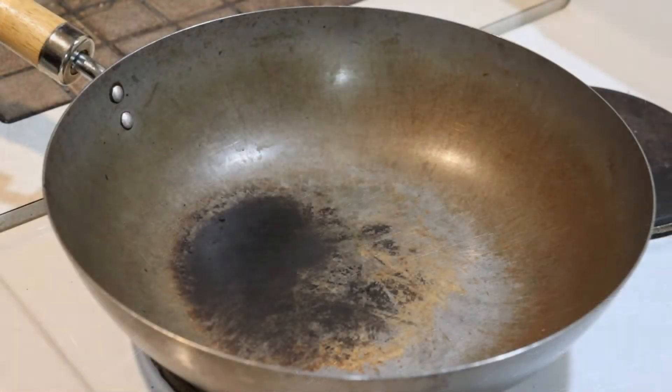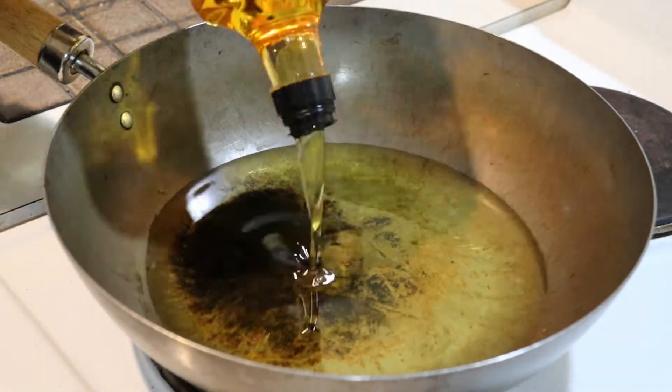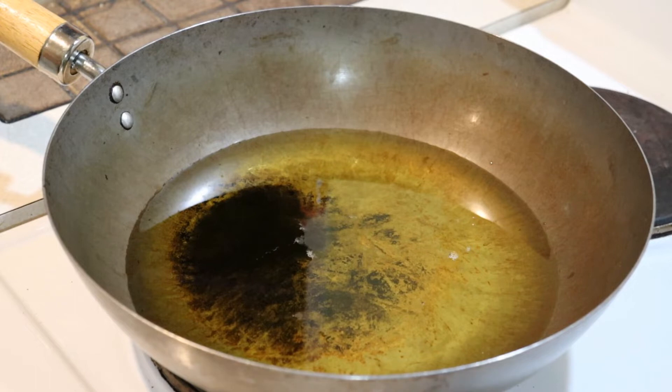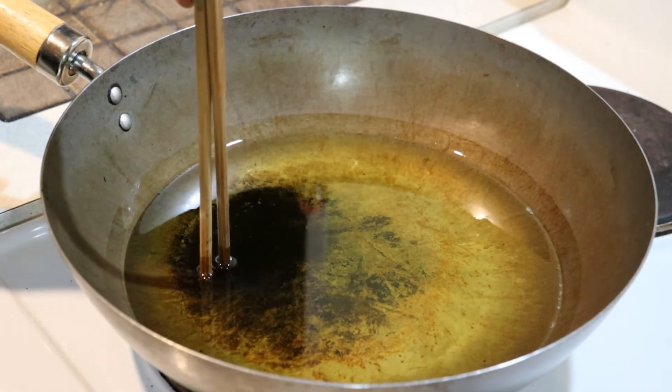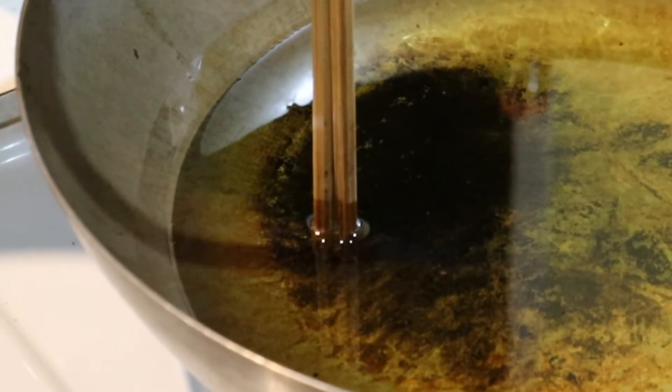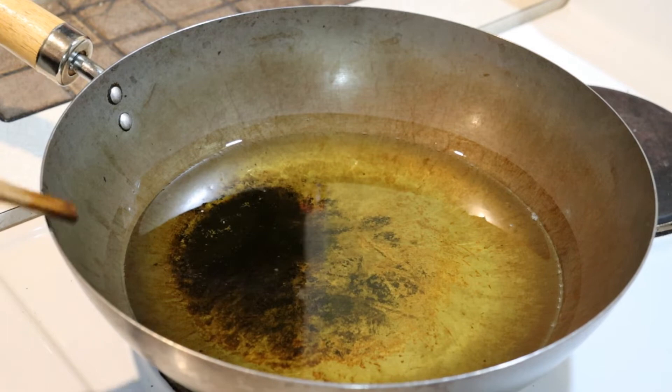I've got a wok here on a high heat and I'm going to add my 500 ml of rice bran oil and heat it up. You know it's hot by dipping in some chopsticks — I'll zoom in so you can see the bubbles forming. When they're rapidly bubbling like that, the oil is hot enough.